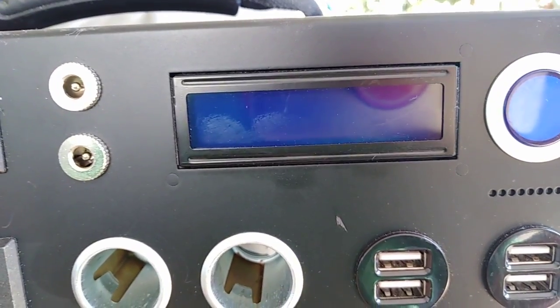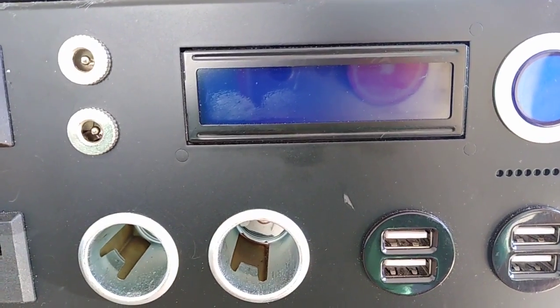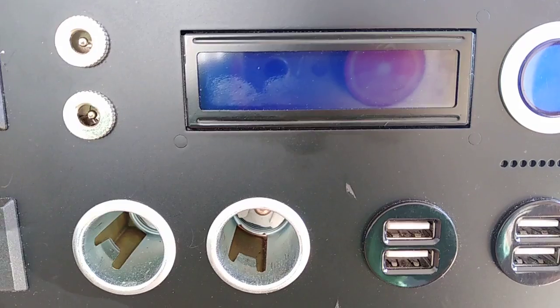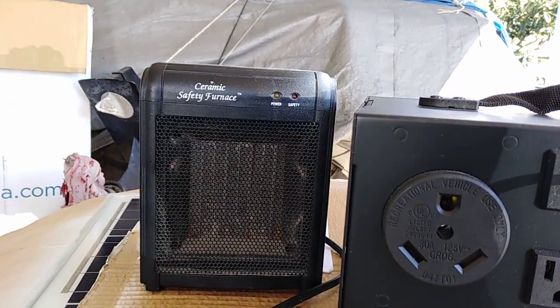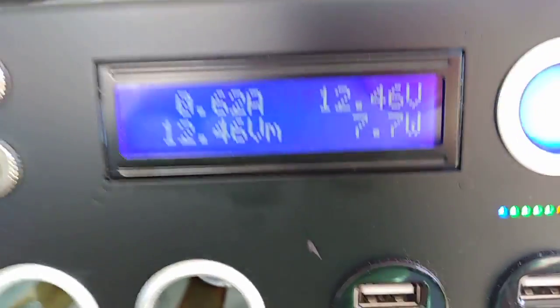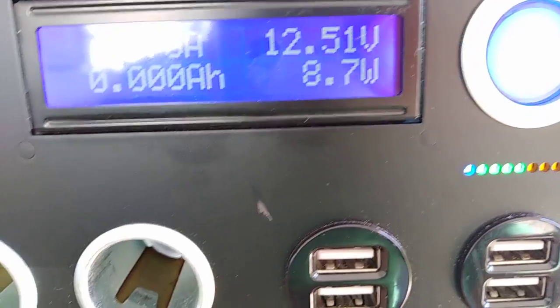I was asked to test the Kodiak with a 700-watt microwave for two minutes, but I can't find a 700-watt microwave, so I'm going to use the reliable ceramic safety furnace. Here we go — I'm getting the reference voltages. The Kodiak is sitting at 12.51 volts.